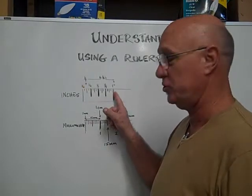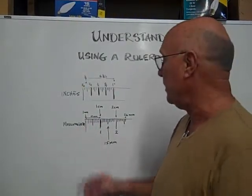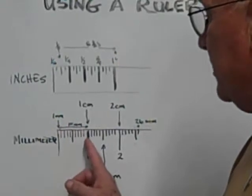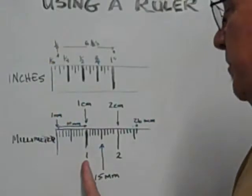So you've got eight eighths in an inch. Now on the millimeter side of the ruler, you've got ten millimeters — the first line is ten millimeters in a centimeter. Everybody thinks that that first line is one millimeter, when actually it's a centimeter.